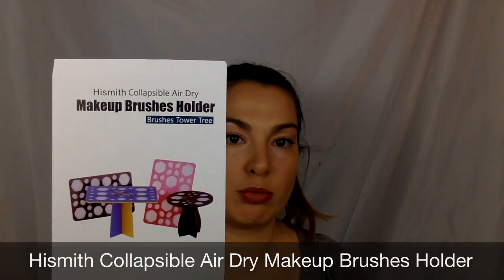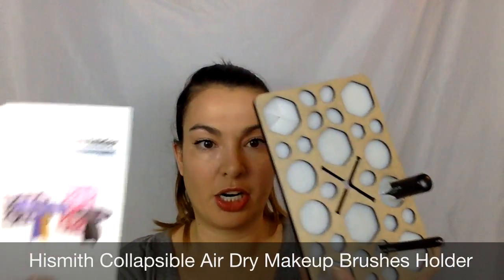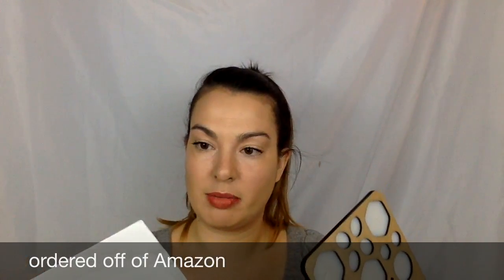I'm really excited about this tree organizer. Let me get the rest of it out. This is the Hizsmith collapsible air dry makeup brushes holder. I got a generic color, but it looks like you can get different colors. This little packet is going to tell me all about it.